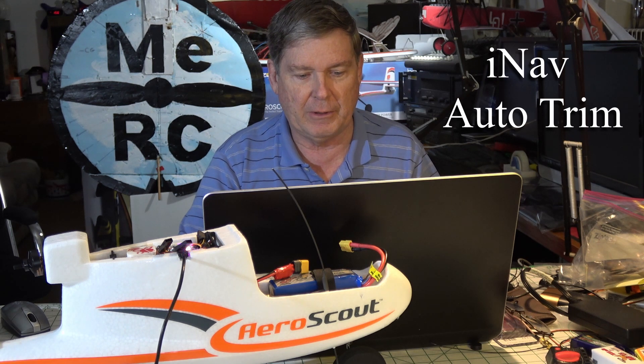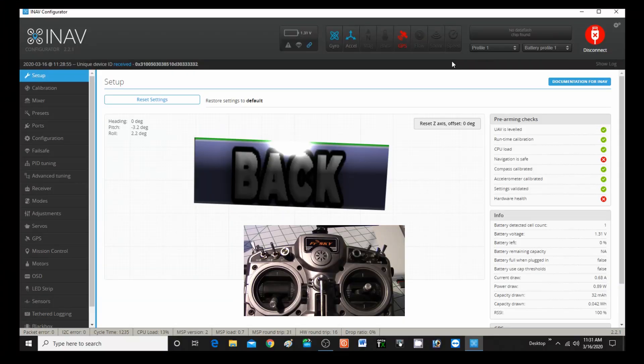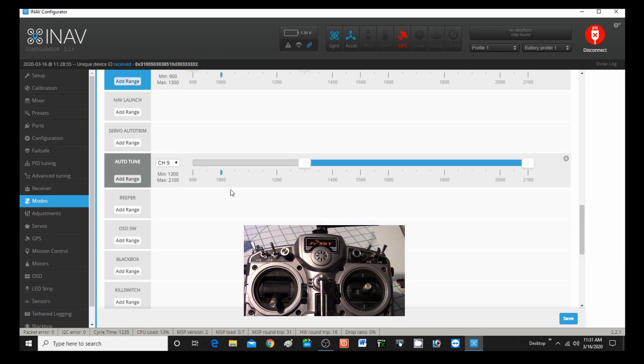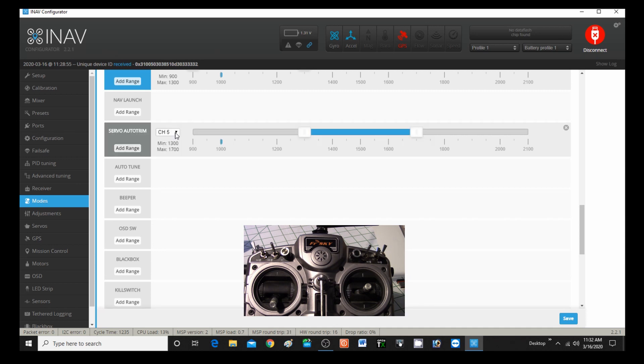Launching the iNav configurator on my notebook right here, and we're going to take a look at some settings. First, let's set up a switch on our radio to activate auto-trim. We need to go down to the modes tab and then scroll down to where we have auto-trim. I'll just turn off auto-tune by deleting it with the X, then go to auto-trim, add a range. I'm going to go with channel 9 and move this slider over and save it.